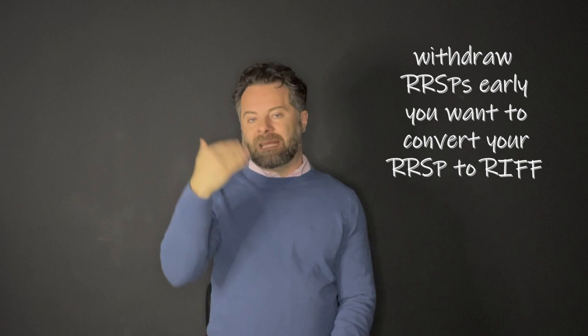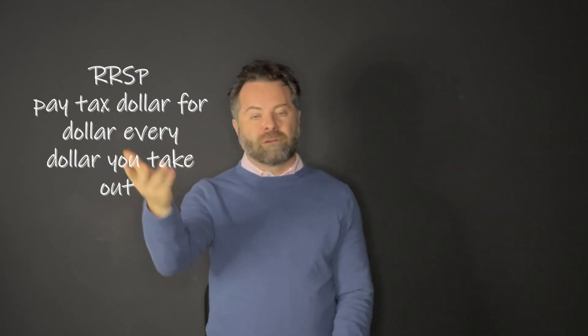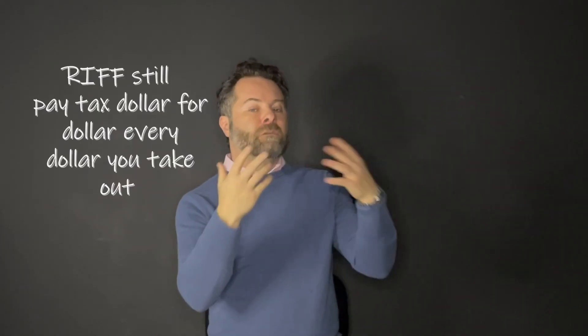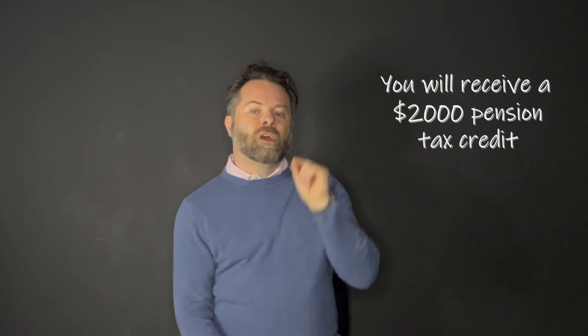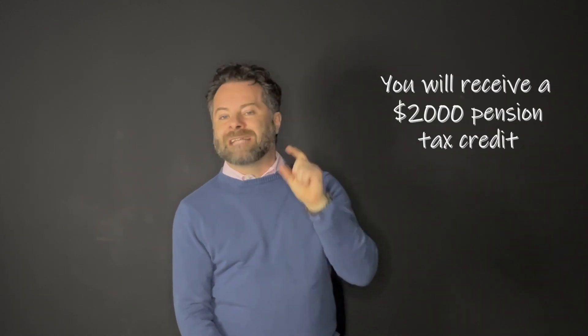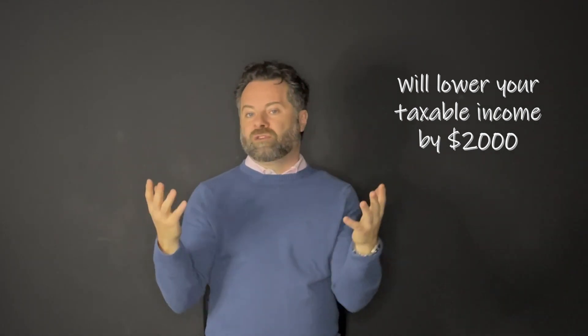The last thing I want to talk about is something called the pension tax credit. If you're going to start taking out RSPs early, you're going to want to convert those RSPs from RSP to RIF. If you take money out of your RRSP account, you pay tax dollar for dollar on every dollar you pull out. If you take money out of your RIF account, you still pay tax dollar for dollar — however, you get a $2,000 pension tax credit.